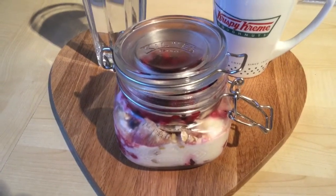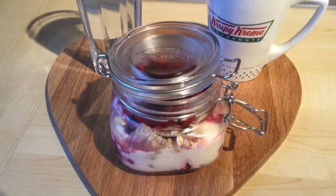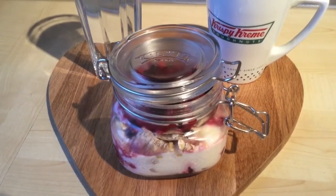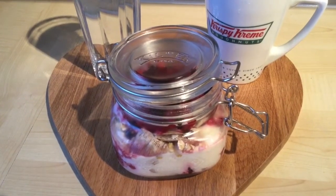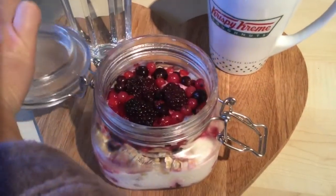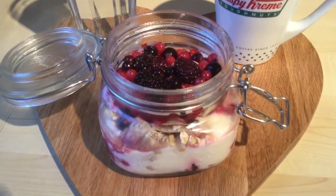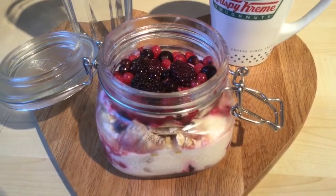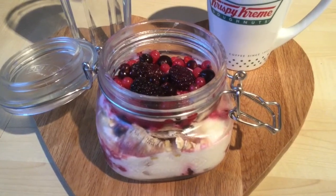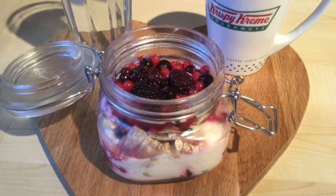In the kilner jar here, I've taken my healthy B choice and divided it into Tesco's raisin wheat and oats. I've basically layered the oats, the raisin wheat, plain natural quark, and I think it was a pineapple Muller Light, with frozen berries. I've just sealed that up and put it in the fridge overnight — you don't have to use a kilner jar, you could use a Tupperware dish or a bowl covered with cling film. By morning, all the berries are defrosted and it's all soaked through nicely.